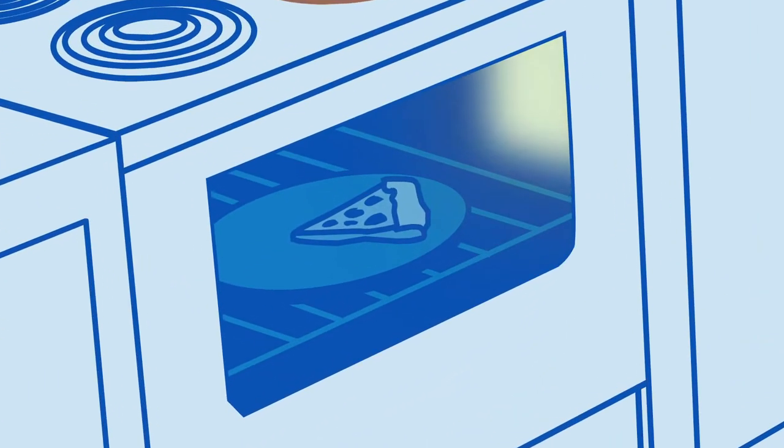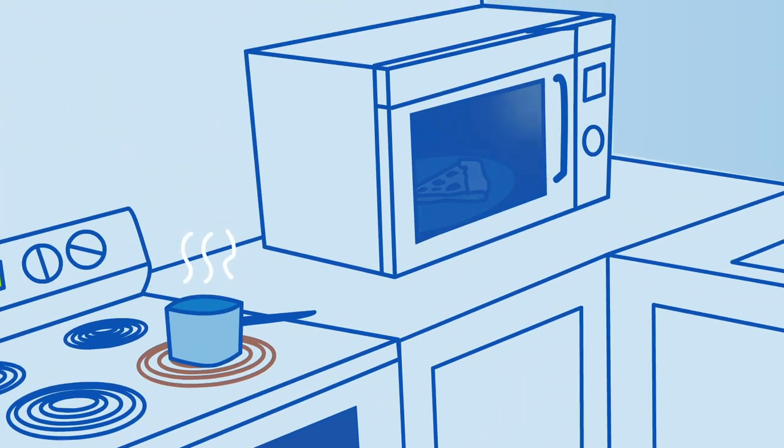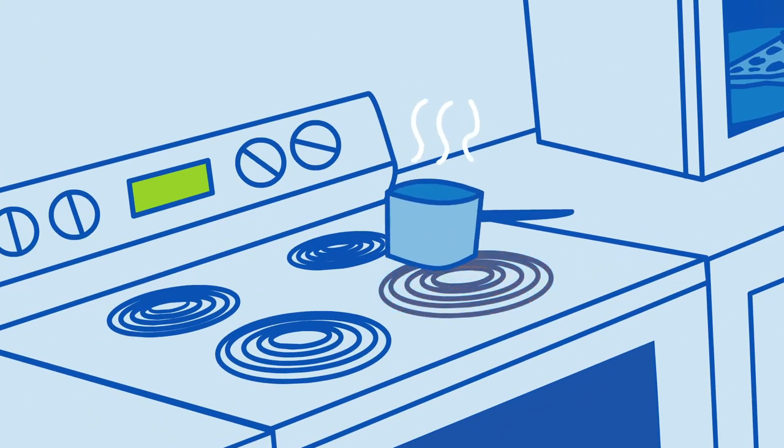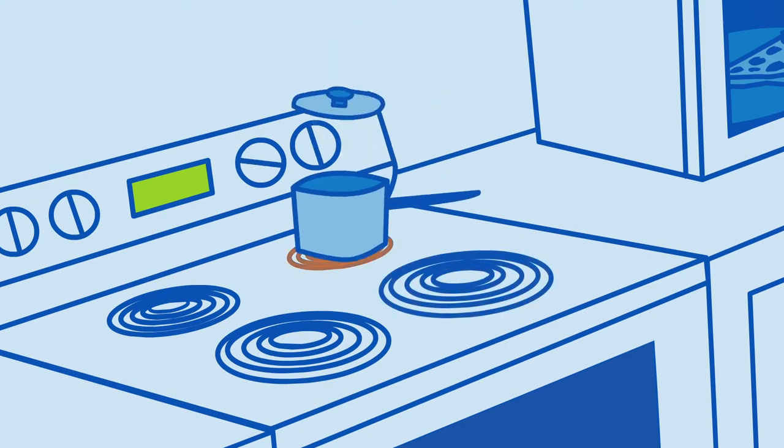Aha! Warming leftovers in the oven — use the microwave instead and use way less energy. That saucepan should be on the right size burner, and it should have a lid.